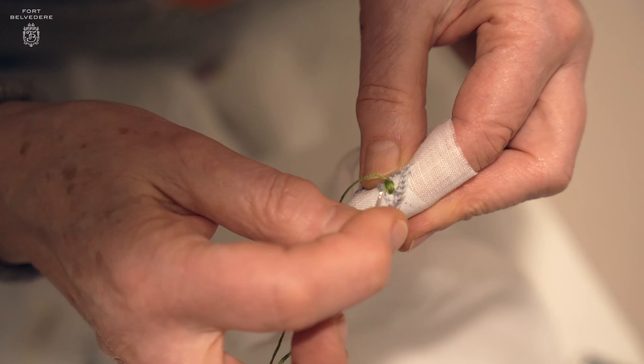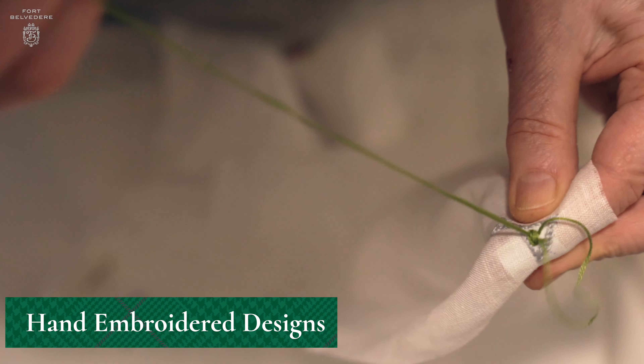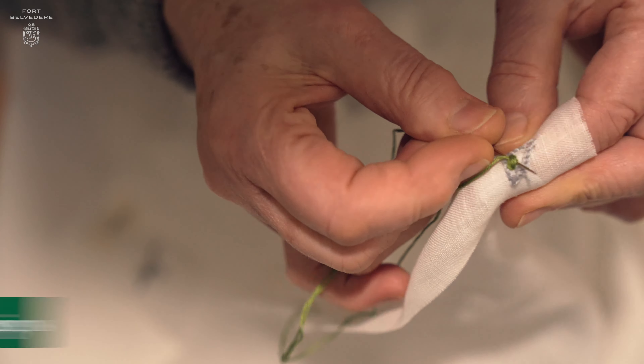We then hand embroider one of our six cocktails onto the pocket square. Right now I'm wearing the dirty martini, very much in James Bond style. Cheers!